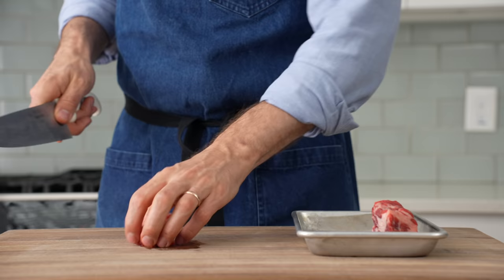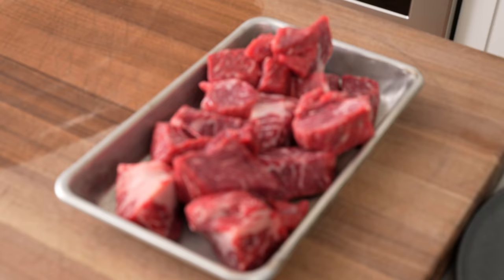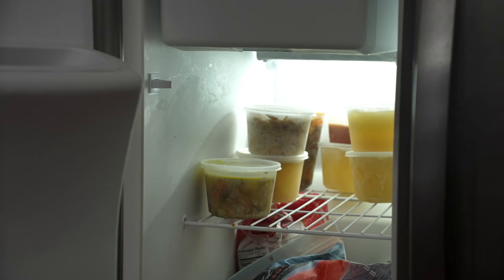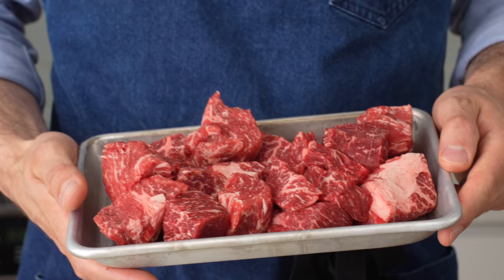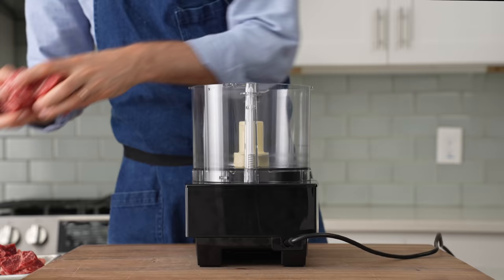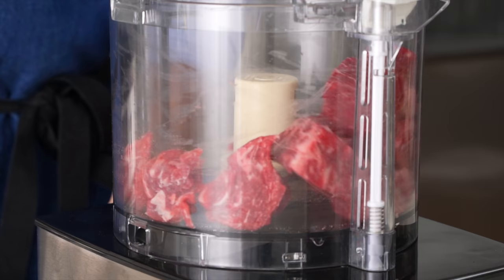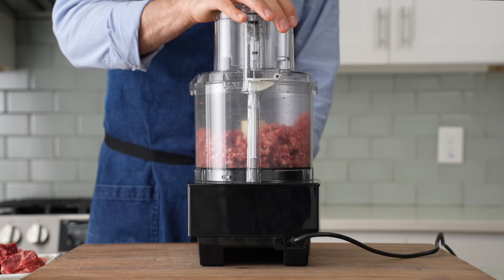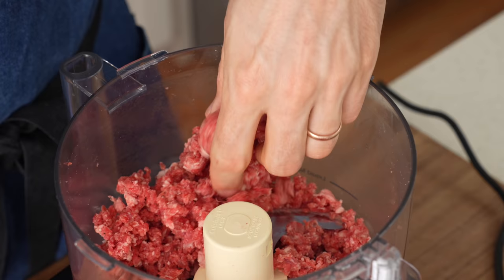I'm using a homespun meat grinder — with air quotes — because it's actually a food processor. Once the beef is diced into roughly inch-and-a-half chunks, I'm going to move it to the freezer to firm it up for about 15 minutes. Firm beef is a lot easier on the chopper blade and a lot less likely to gunk it up. I'm going to grind this meat in two batches, pulsing it — about 30 to 42 second pulses. After about a minute of pulsing, you can see the meat and fat are very evenly broken down and texturally it's much looser than store-bought ground beef.